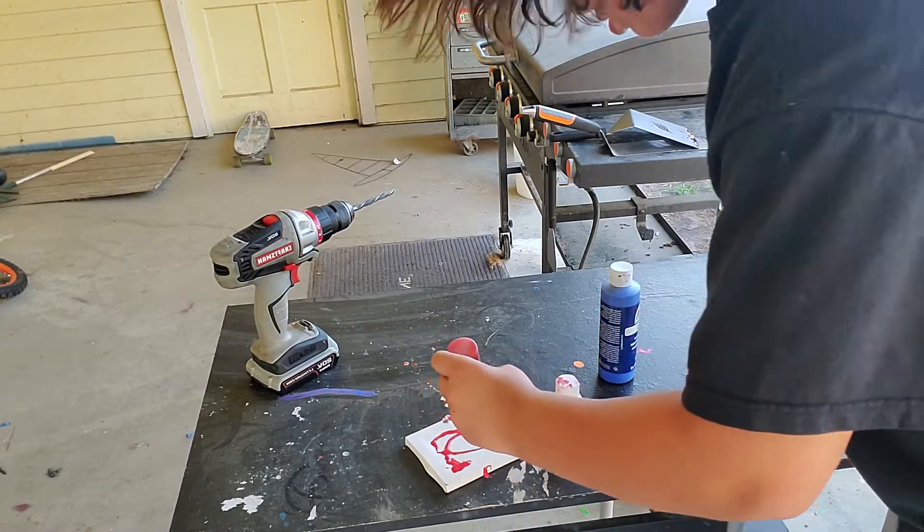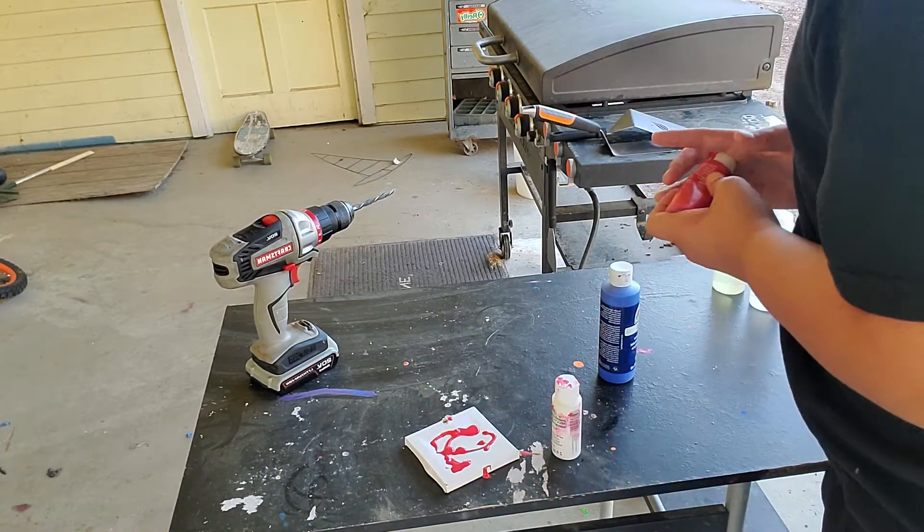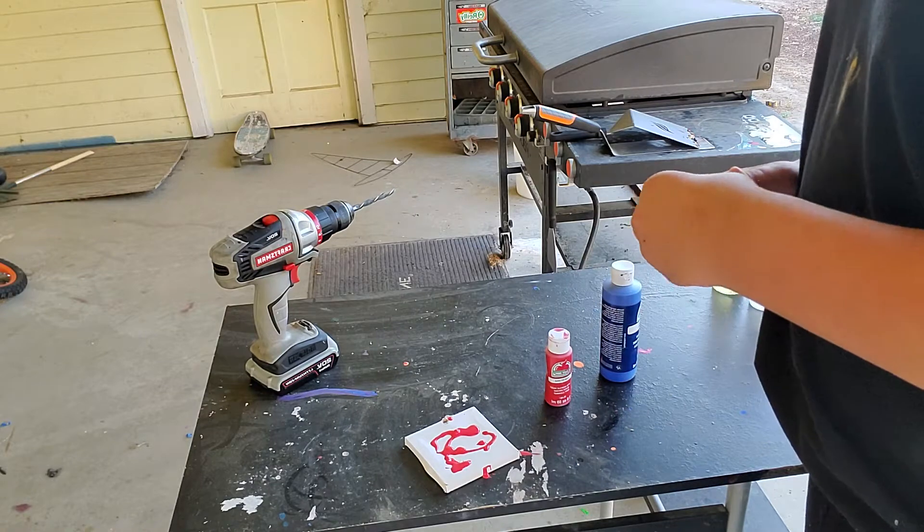Can you just see that good? Yeah, you can see. All right, this is red. Let's put on white.